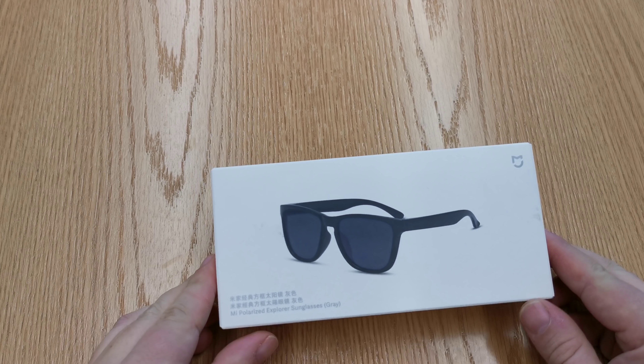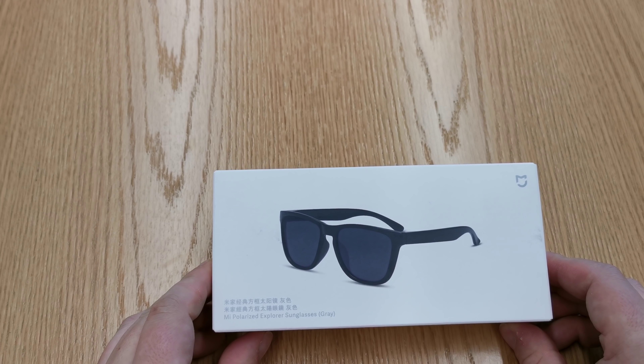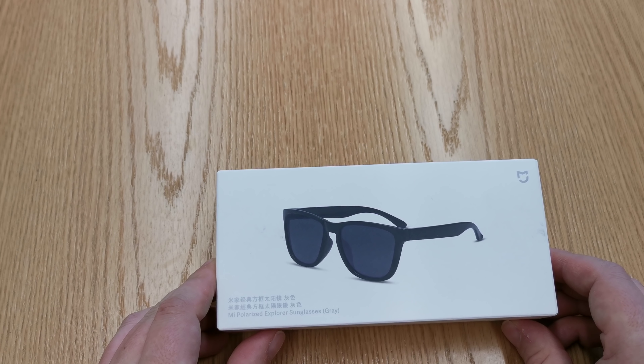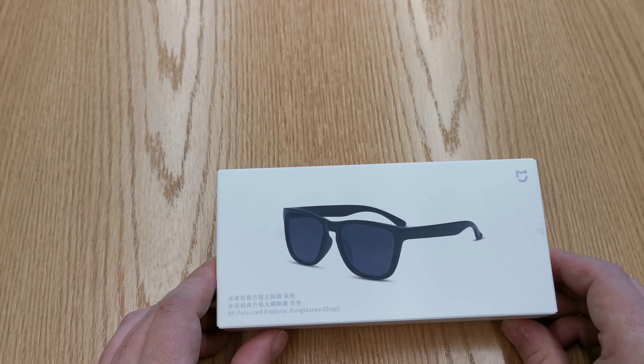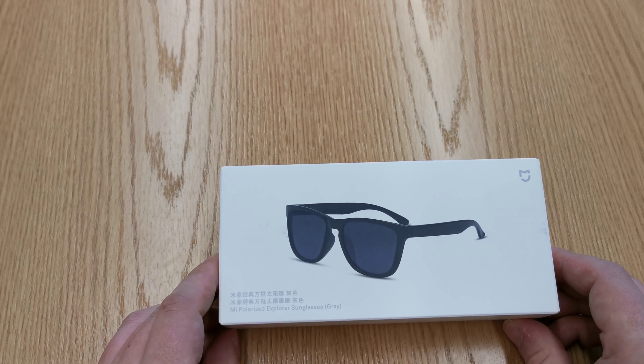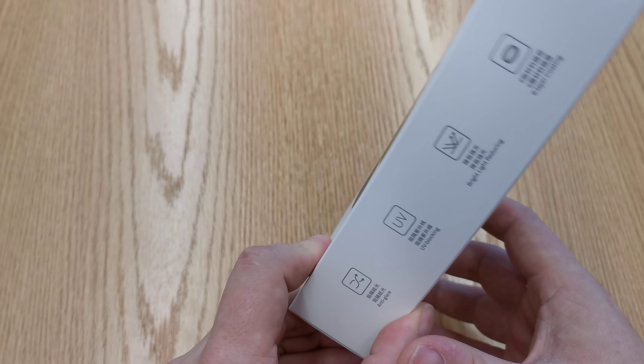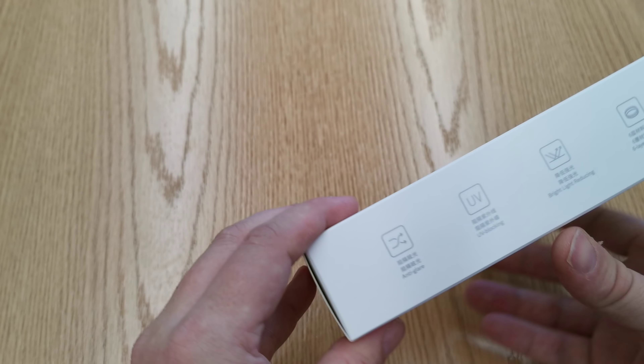We're in Shenzhen, China at the moment, and I got a bit frustrated. My hair is a bit long at the moment, and the polarized sunglasses I had were getting stuck in my hair. Whilst in the Xiaomi flagship store here in Nanshan, Shenzhen, I purchased a pair of these Xiaomi Polarized Explorer sunglasses for around about £10 sterling, or $12.